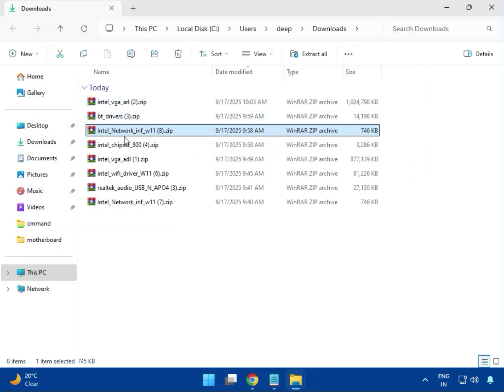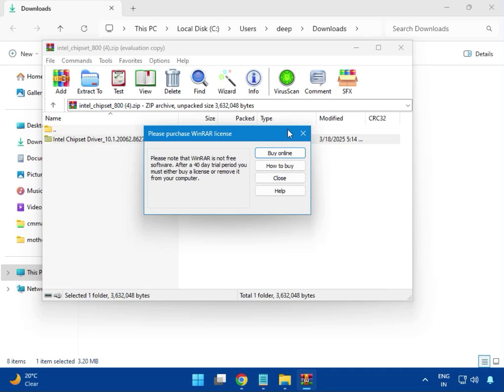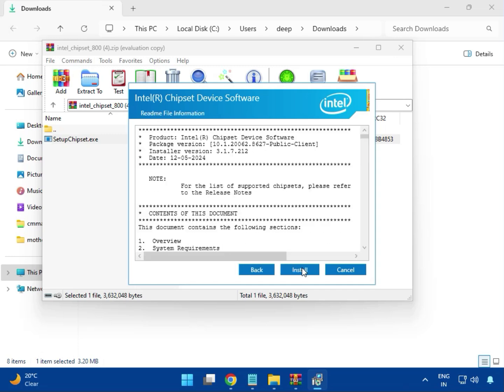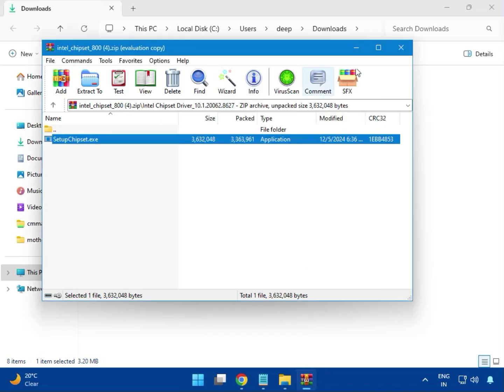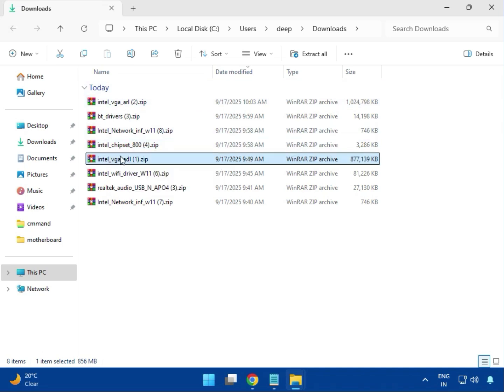Then open the Intel chipset driver. Open it again — this is the chipset setup. Double click to launch the EXE. Click Next, Accept, Install, then Yes for administrator rights. Once done, click OK and close it.